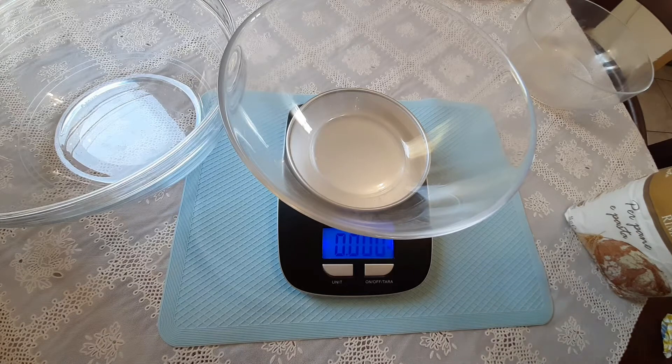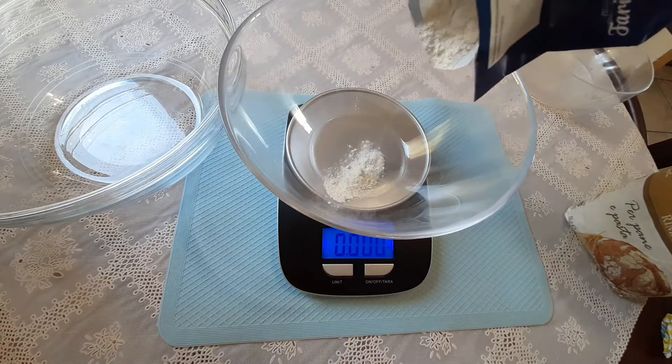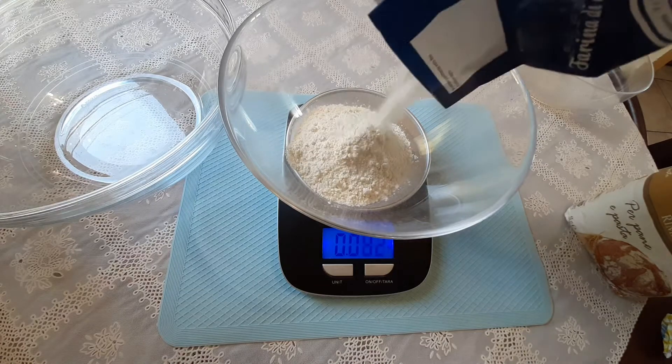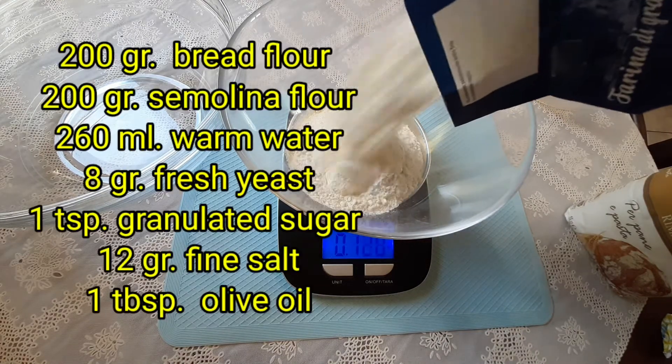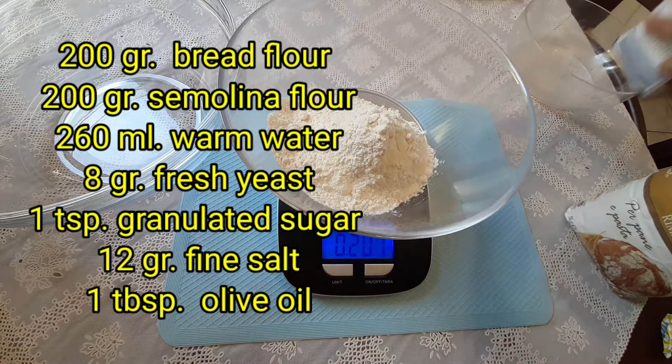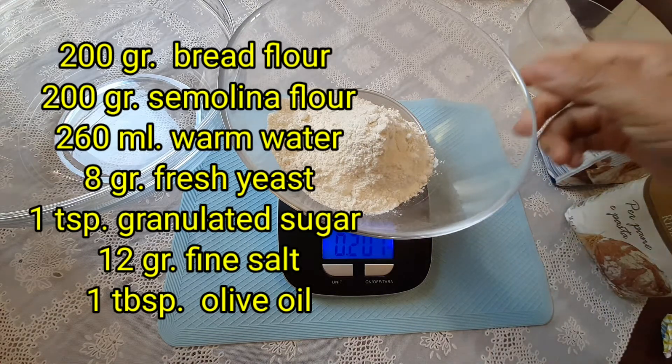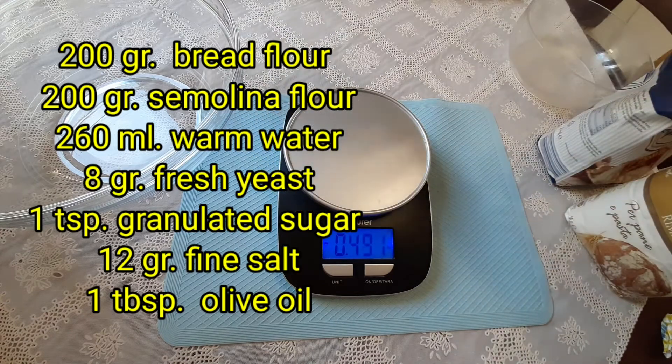In this pizza recipe I will use two kinds of bread flour. The first is the all-purpose flour, which has a very fine texture, and the other one is the semolina flour, which has a coarse texture.